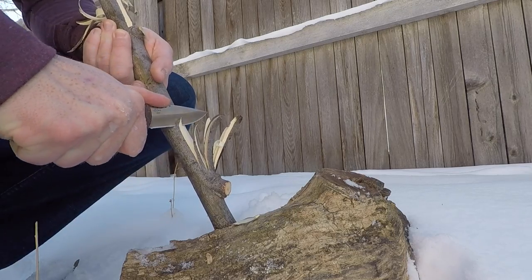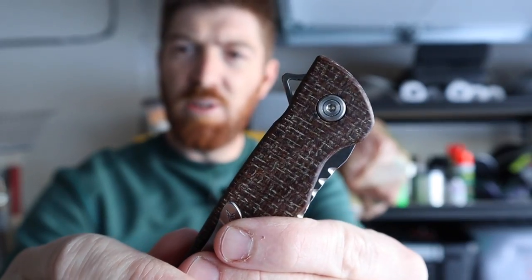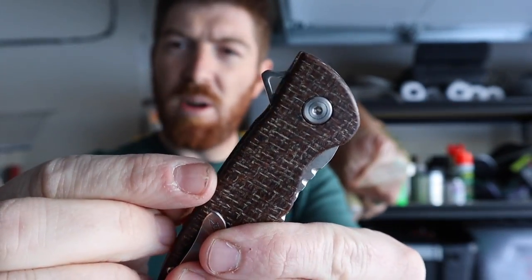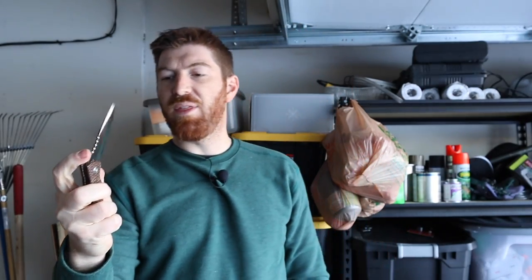The smooth-deploying ball bearing bushings with that finger flipper — doing something a little unique there with that see-through flipper. No jimping on it, but it doesn't need it. It's got really good purchase right there, and you can just zip that thing right open every single time.